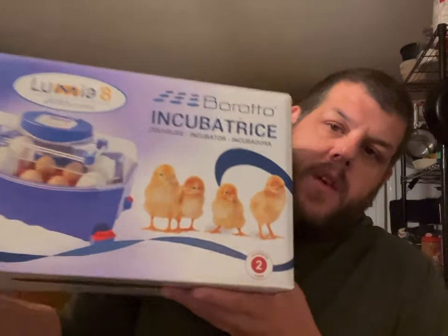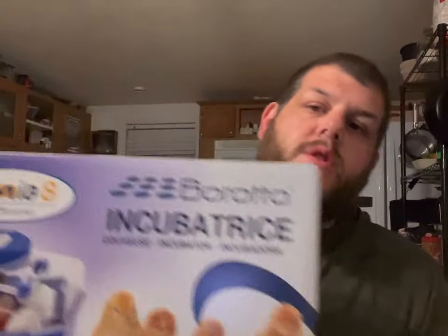This is the Broodro Lumia 8. I was kind of deciding between the Lumia 8 and the Brinsea Mini Advance 2.